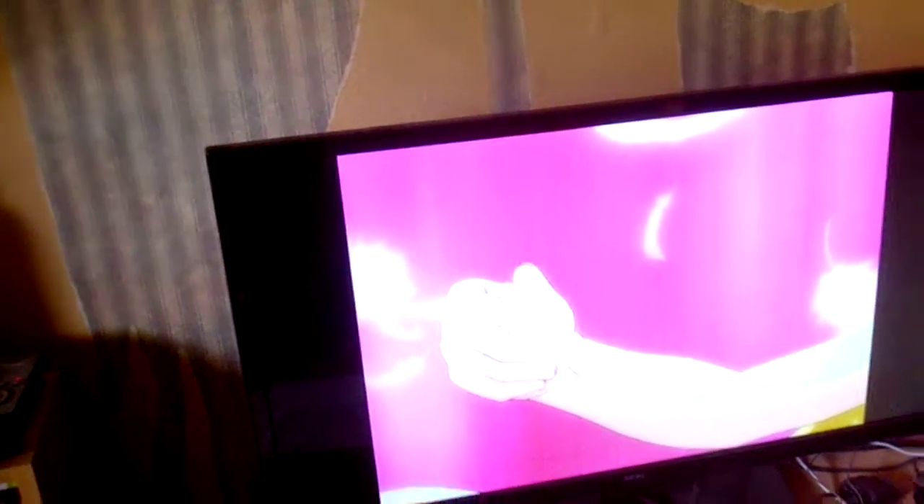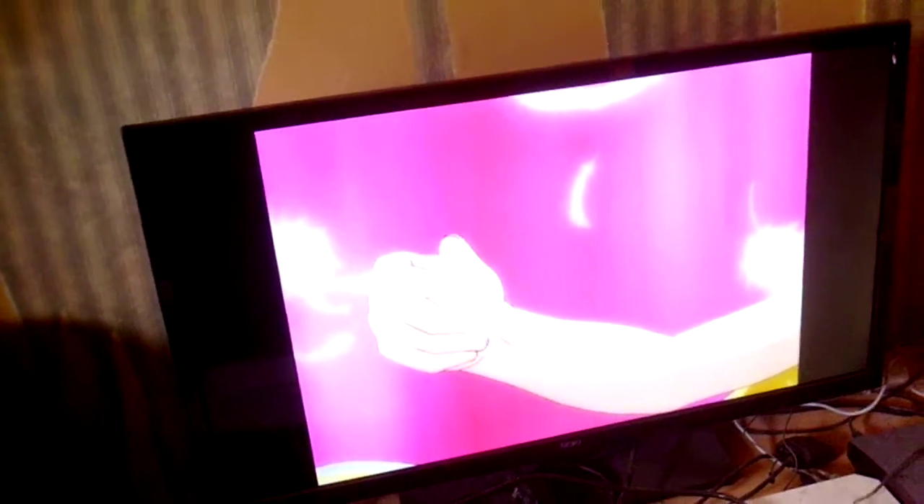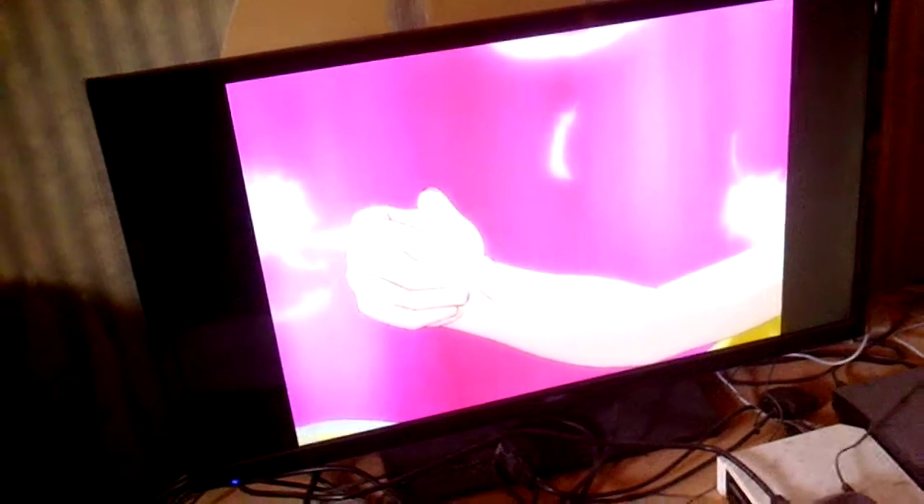This is the Seiki SE32HY01 — I'm actually omitting the UK from the end. This is a 32 inch HD ready TV. This can only do 720p, although it can actually run at 1080, but it's a downscale.